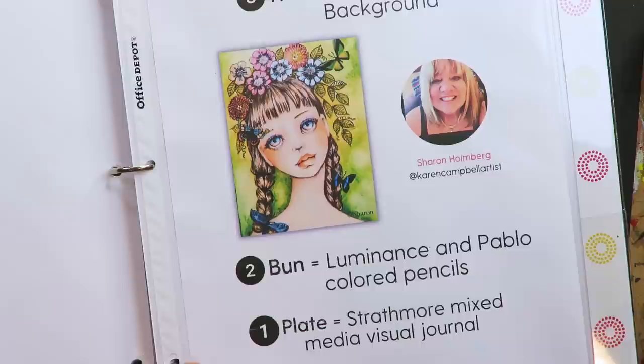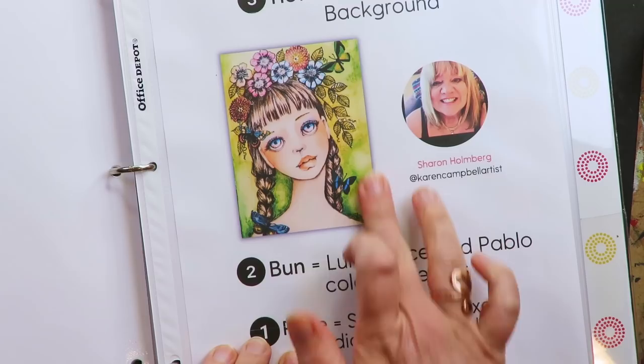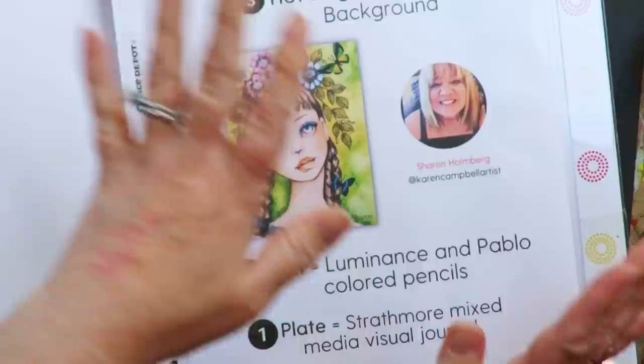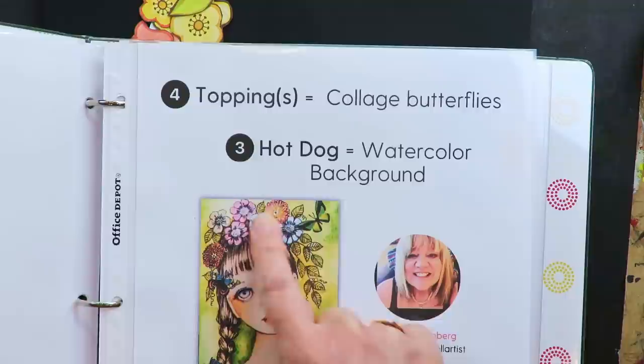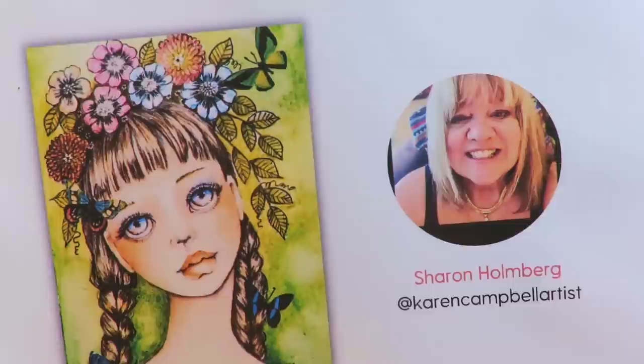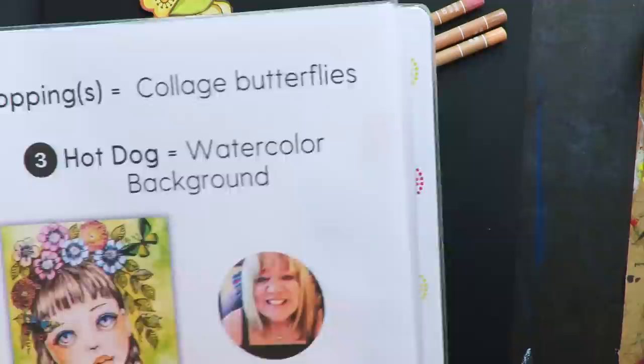Sharon's favorite plate is a Strathmore mixed media visual journal. I don't have one of those, so I'm using a rough cardstock. Her bun — the main ingredient holding everything together — is always her colored pencils. After my interview with her, I ran out and picked up this set of Luminance pencils by Caran d'Ache, which are her favorites. That was a year ago — this is my first time ever using them. Her hot dog, the second biggest ingredient, is her watercolor background. And then the toppings, which I love so much, are collage elements.